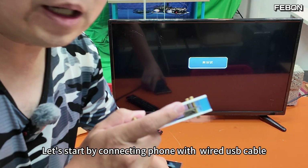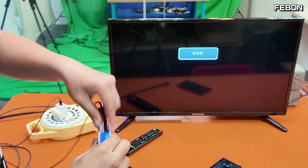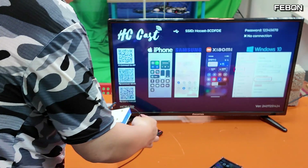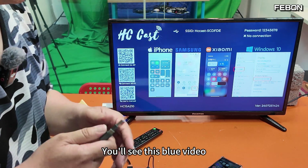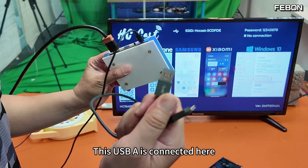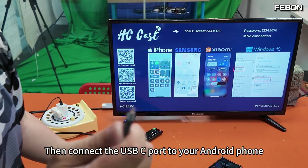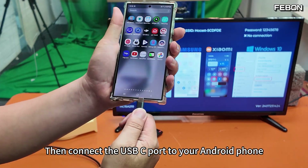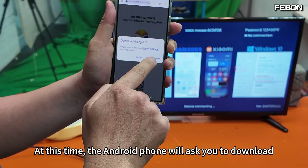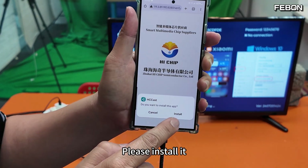Let's start by connecting the phone with a wired USB cable. First connect the power supply. You'll see this blue video. Then prepare this USB-C cable — the USB-A end connects here. Then connect the USB-C port to your Android phone. At this time, the Android phone will ask you to download an app. Please download it, then open it and install it.